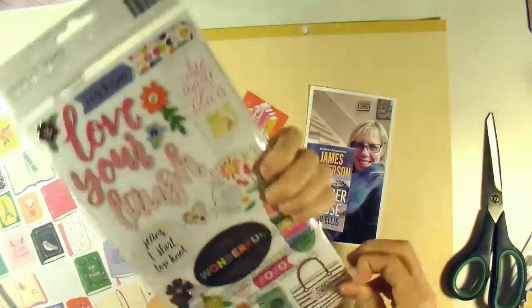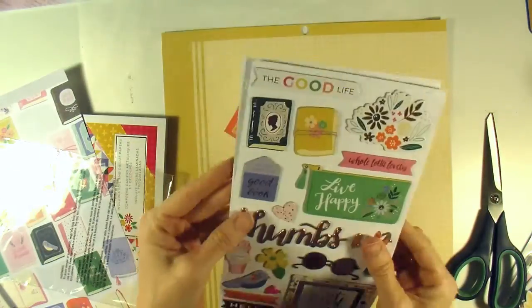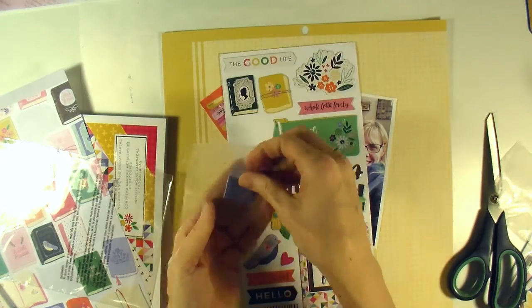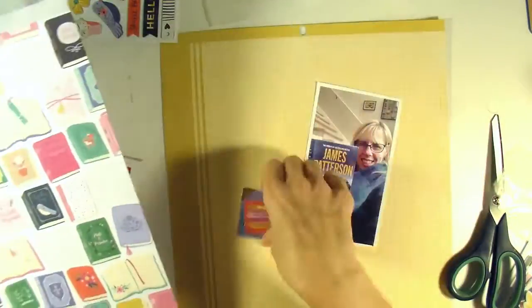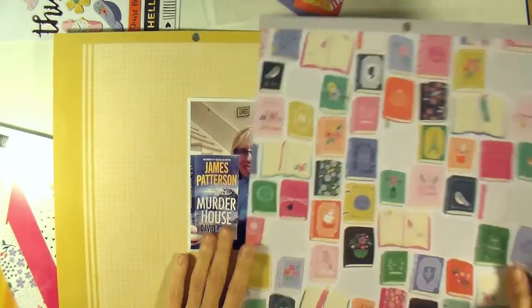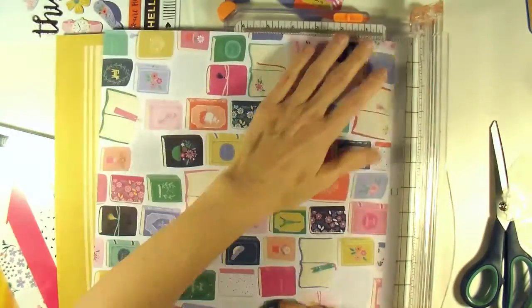As soon as I saw those I knew that I wanted to scrapbook something about my 2016 reading. Originally I was going to read 52 books in 2016 — I didn't quite make it. I made 43, and still that was pretty good for me. Some of the books I read as paperback or hardback, some on my phone, and some I listened to on CD in my car when I was driving.